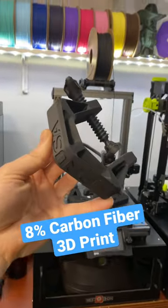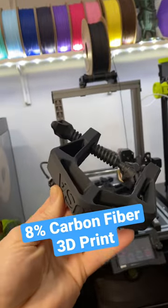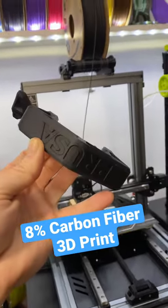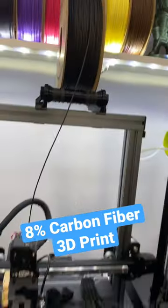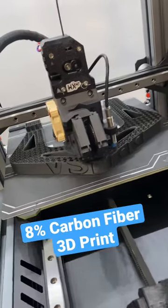This is a carbon fiber infused PLA clamp that we 3D printed here on this Wuxin WXR. It's actually 8% carbon fiber by weight and we printed it with Polymaker's Poly Light PLA carbon fiber filament. Now we're printing it bigger — 200% scale.